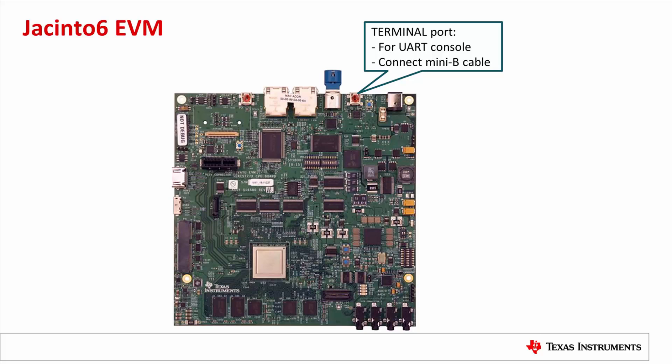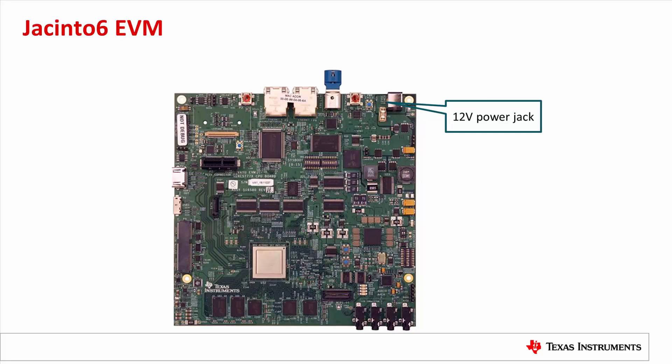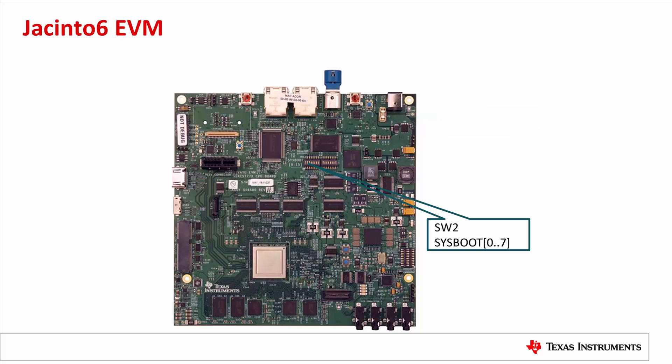To get the UART console of the board. Next to it is the reset button, which can be used to reboot the board, though we don't need it in this demo. The micro SD card slot is on the other side of the board right under the reset button. We will format a micro SD card and put it in this slot to store the flashed image. Next to the reset button is the power jack — the board uses a 12-volt power supply. The DIP switches for the Sysboot setting are labeled SW2; I will show how to set them for USB peripheral boot in the following slide.